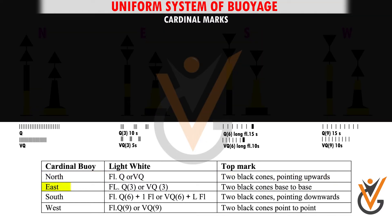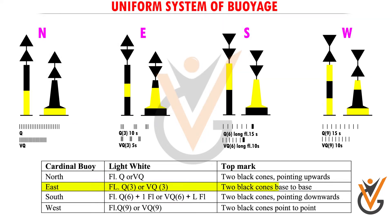2. East Cardinal buoy. Light: white flashing quick 3, 10 seconds, or very quick 3, 5 seconds. Top mark: 2 black cones base to base.